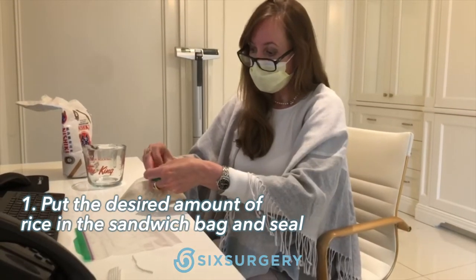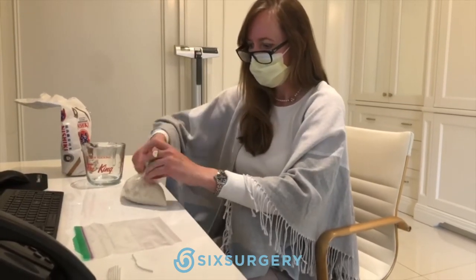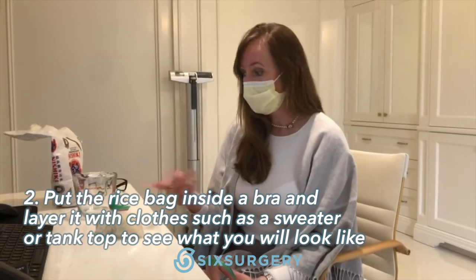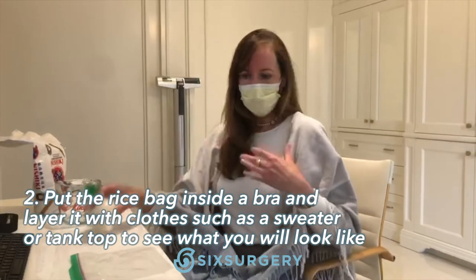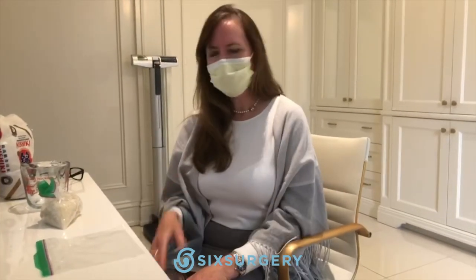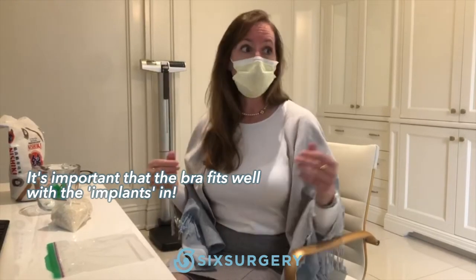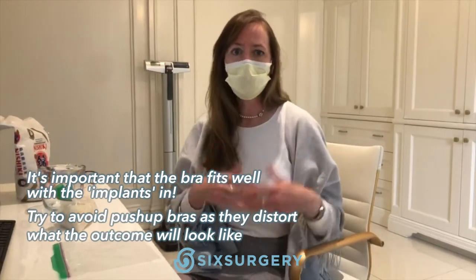Just like if you were a teenager stuffing your bra, you put this inside your bra. Then you take another one and fill it up with either the same amount or something different. You play around with it — put it in your bra, try on a sweater, try on a tank top. It doesn't always make sense when you just wear a bra, so you want to wear one without too much padding, as that throws you off a bit.